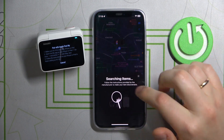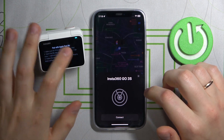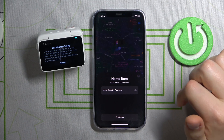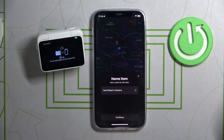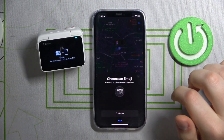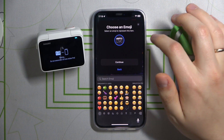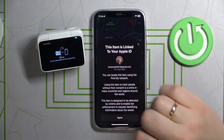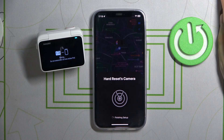Here wait until the Find My app finds the Insta360 camera. Once it does, press the connect button, name this item, press continue, select what emoji you would like for it to have, then press continue once again, agree, and now wait for the setup to finish.